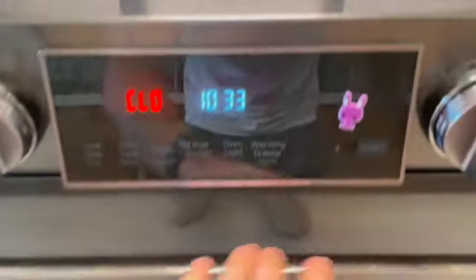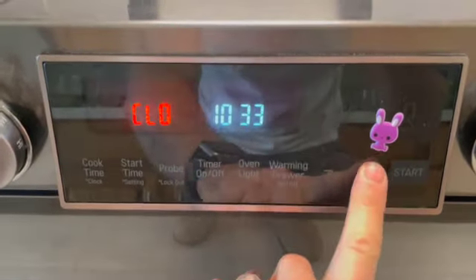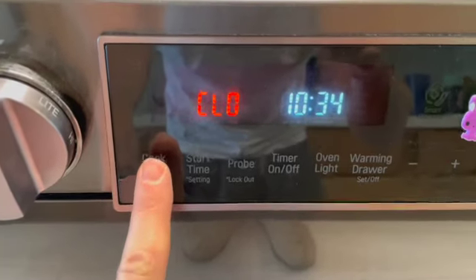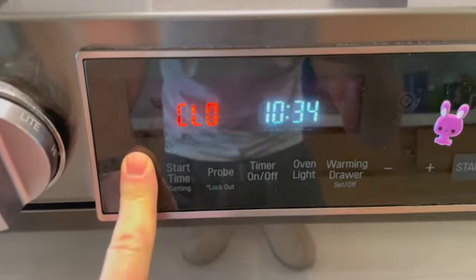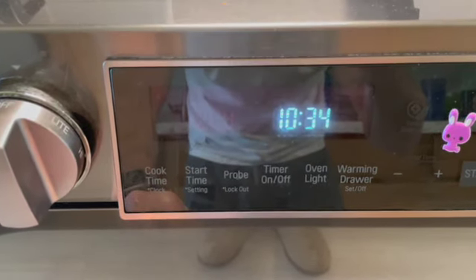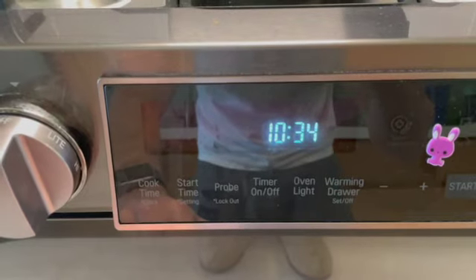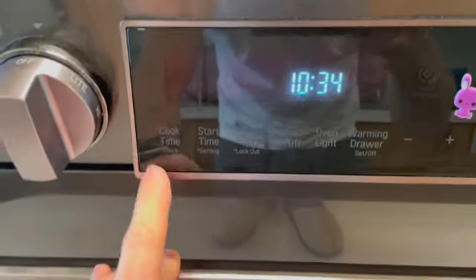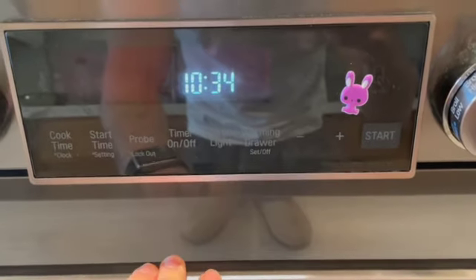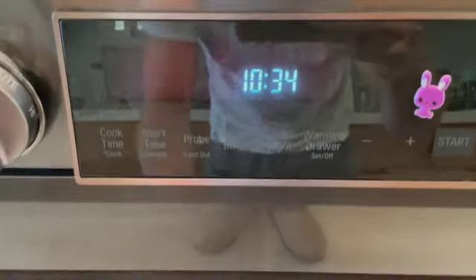So we're going to set it to 10:34. To finish, press and hold until it beeps and you're set to go. Note: if you press it, make a change, and just let it sit there, it's going to go back to its normal timing.